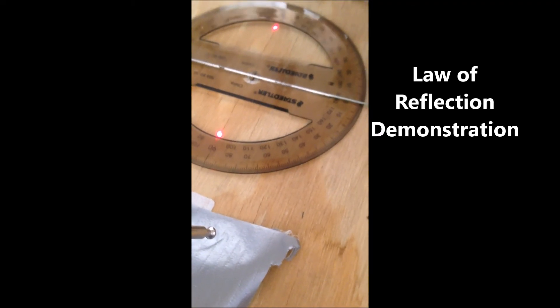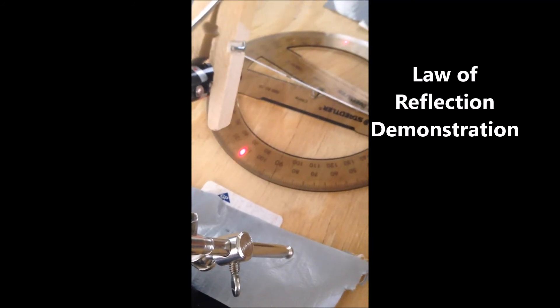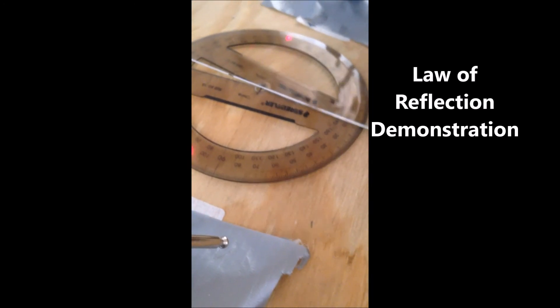At 90 degrees and 0, if you physically move the mirror 10 degrees, the laser dot has moved twice that — from 90 to 110. So remember, when you get that angle, cut it in half.